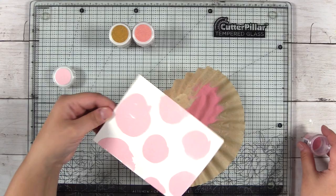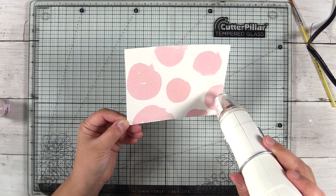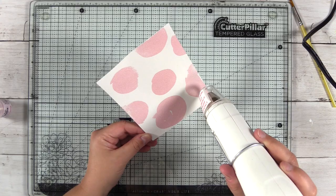I probably wouldn't have liked it as much as I actually do — I would have been really focused on how perfect those circles are. Here I have the WOW heat tool on the highest setting and I'm just melting the embossing powder and heat setting it.